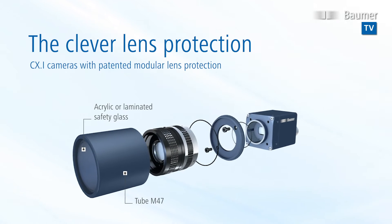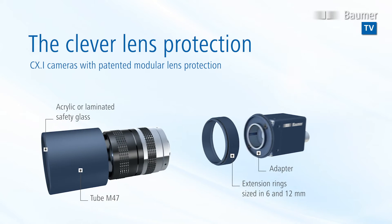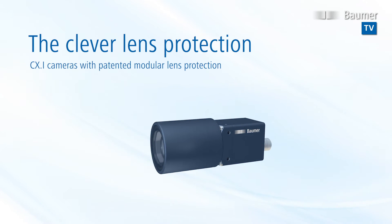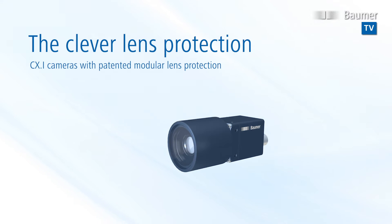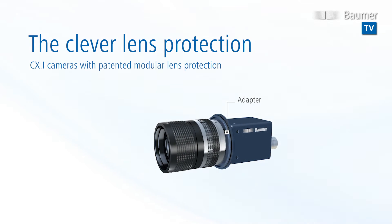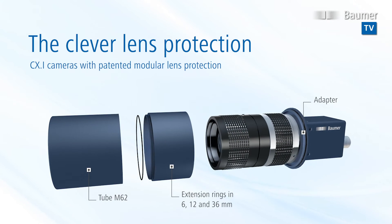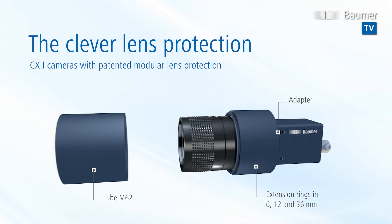In just a few simple steps, the tube adapts to the required length by using one or more extension rings of 6 or 12 mm. Where more length is required for a larger lens, just use M62 tubes in combination with several extension rings sized 6, 12, or 36 mm.